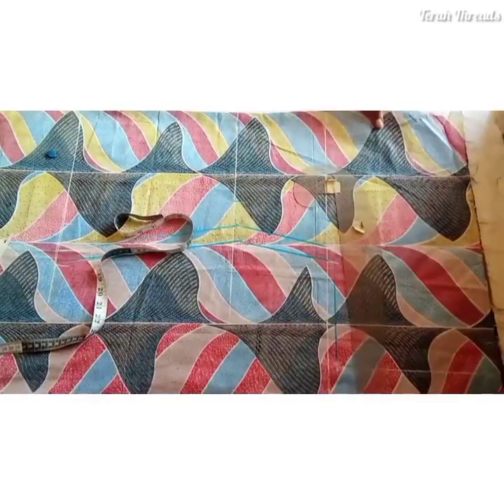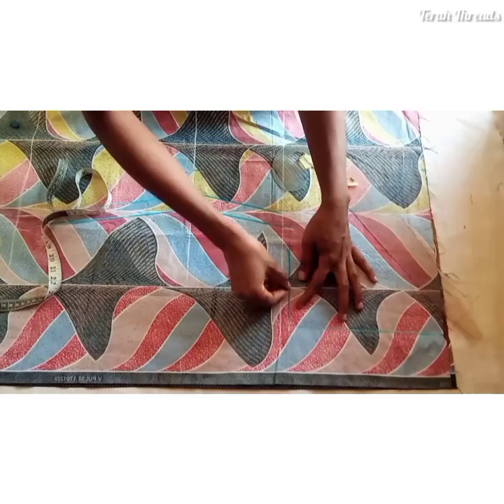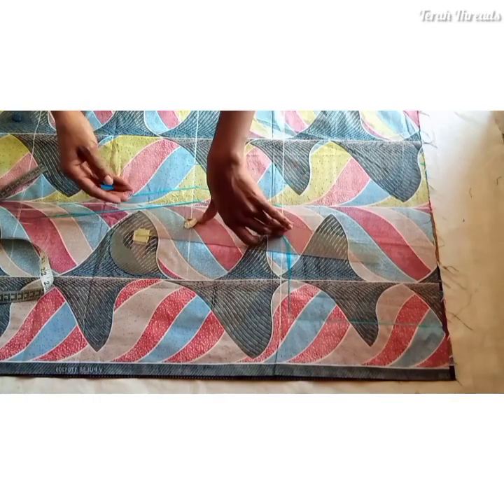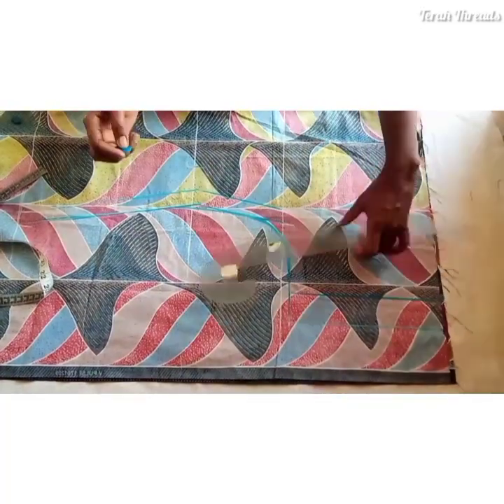Now creating the sleeve properly. You need to create a smooth curve where the sleeve joins the bodice, and also on the waistline create a smooth curve to avoid sharp edges.